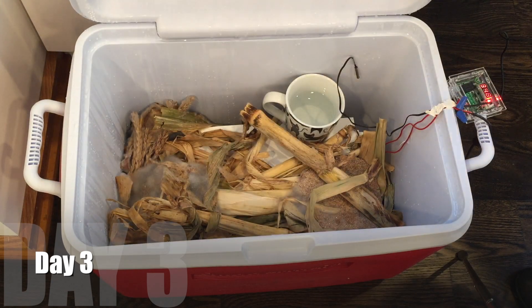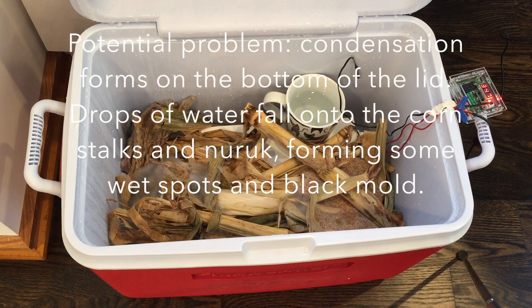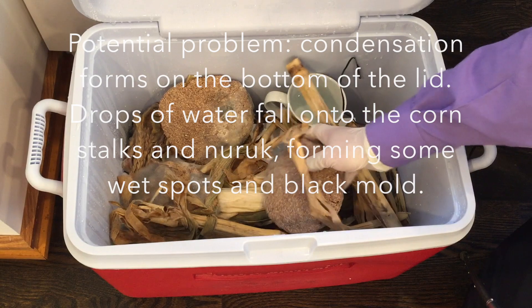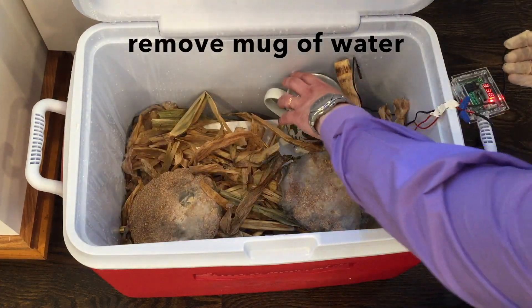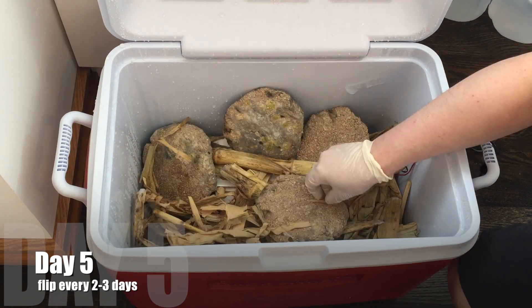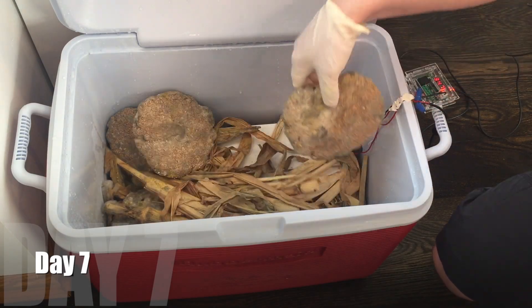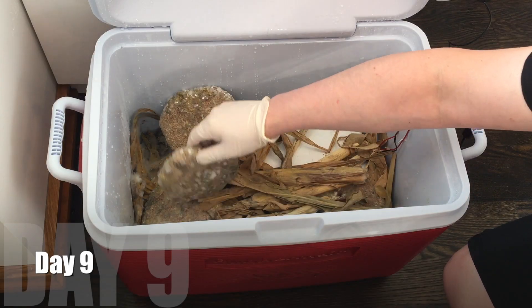On day three, I'm seeing a potential problem. There's condensation forming on the bottom of the lid, and drops of water are falling onto the corn stalks and naruk cakes, forming wet spots. It looks like some black mold may be forming — I don't want black mold, I want white mold. Maybe it's too humid, so I'm going to remove that mug of water. The mold is not evenly distributed, so every few days I'm turning everything and changing positions to encourage the white mold and discourage the black spots.